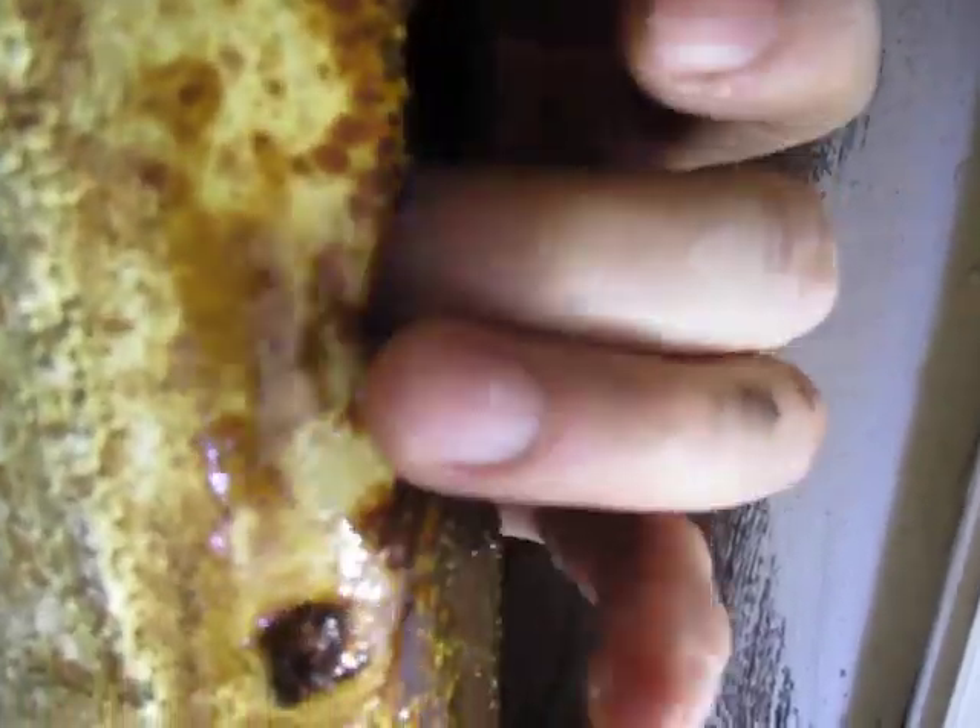On the front it looks pretty good, no problems. On the back side, I just had my customer go up there and run some water. I noticed water at the bottom — this is all rusted out on the back side.